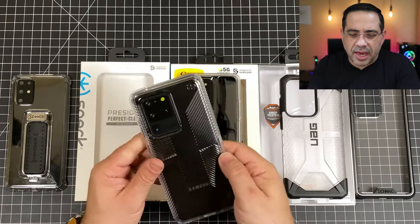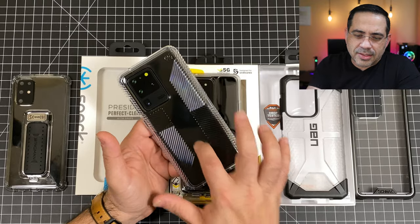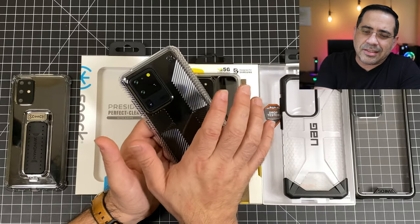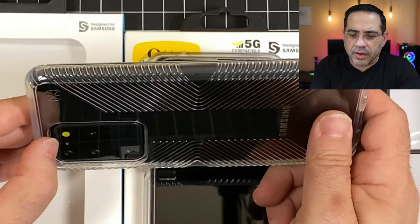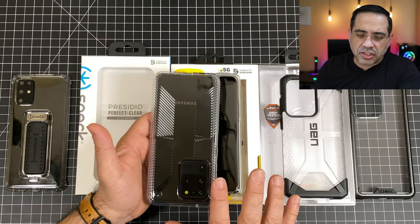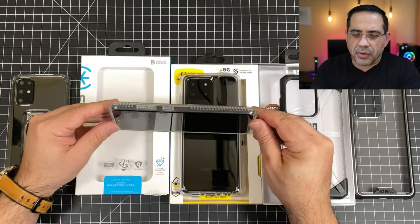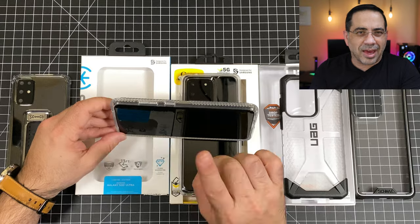My next case in the clear case category that is rugged is from Speck, and this is the Presidio Perfect Clear. The neat thing about this case is that it's a grip case. While it's clear and it's gonna showcase the color of your phone, it also has a grippy material on the side that's gonna make it easy to hold on to your phone. It gives you great screen protection and camera lens protection on the back, with substantial material all the way around and a lip that comes up really nicely.